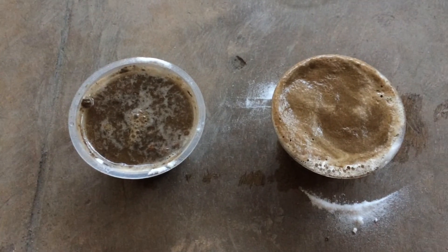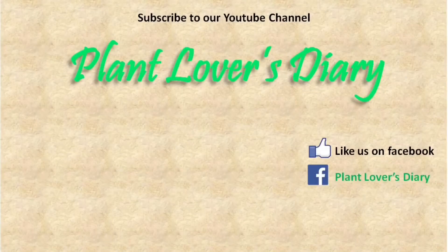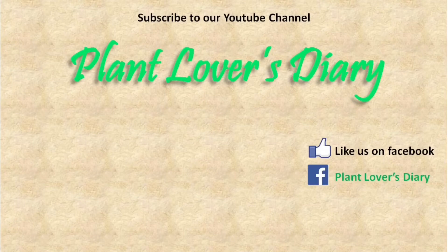That's it for this vlog. Thank you again for watching. Please click the subscribe button and continue to support our YouTube channel, Plant Lovers Diary. Thank you!